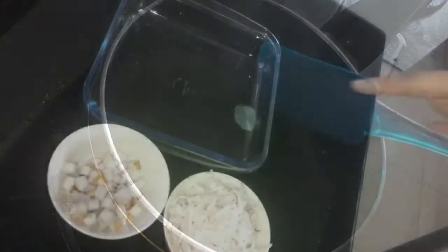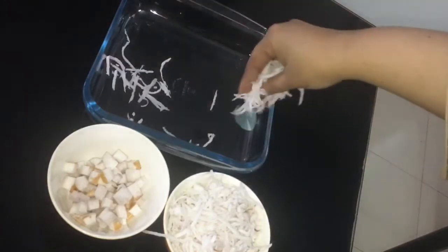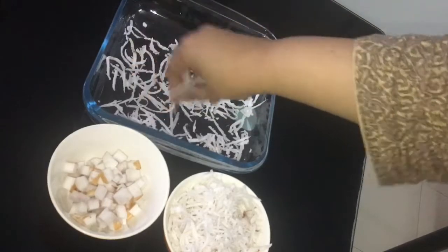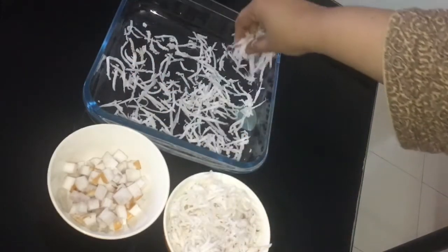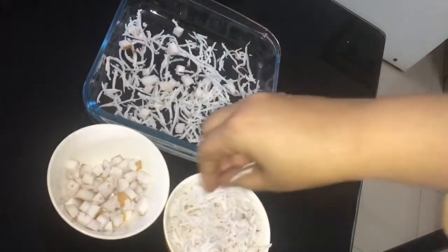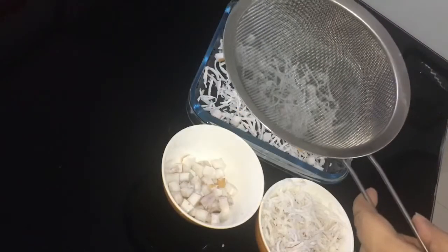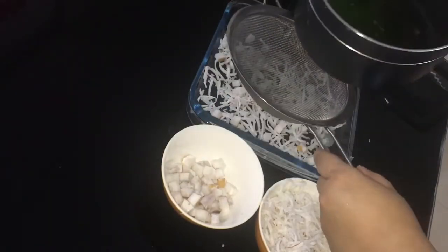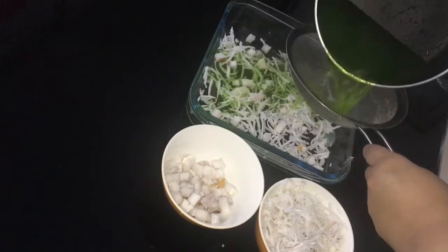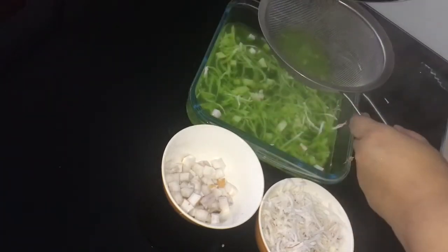Now I'm going to take one flat dish for decoration. I will spread some grated coconut on it and some pieces of coconut on it. Decoration is a personal matter — how you decorate it is according to your choice. Now I'm pouring the mixture that I have made, straining it very well, and spreading it all over the dish. Then leave it aside at normal room temperature.